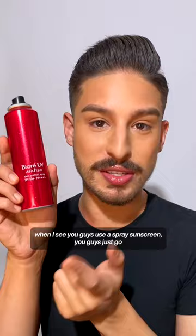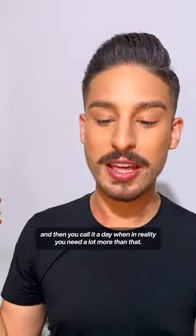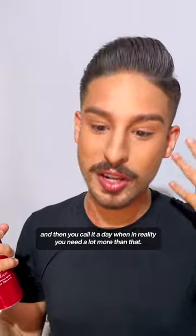but for the re-app, a lot of times when I see you guys use a spray sunscreen, you guys just go [quick spray] and then call it a day. When in reality, you need a lot more than that.